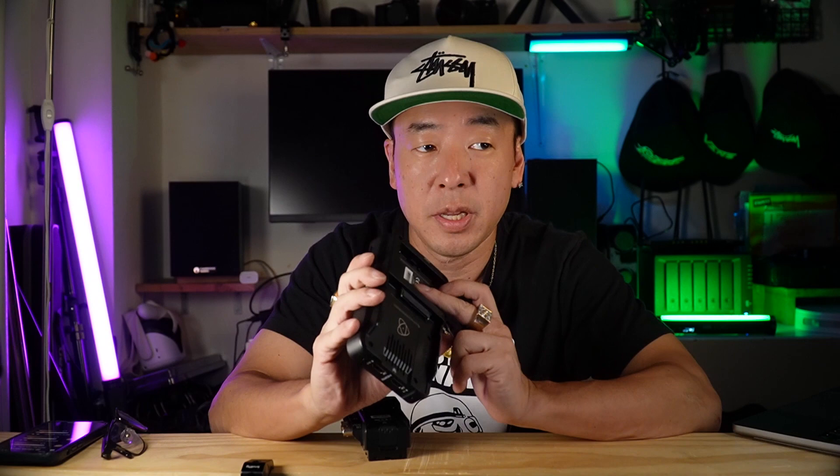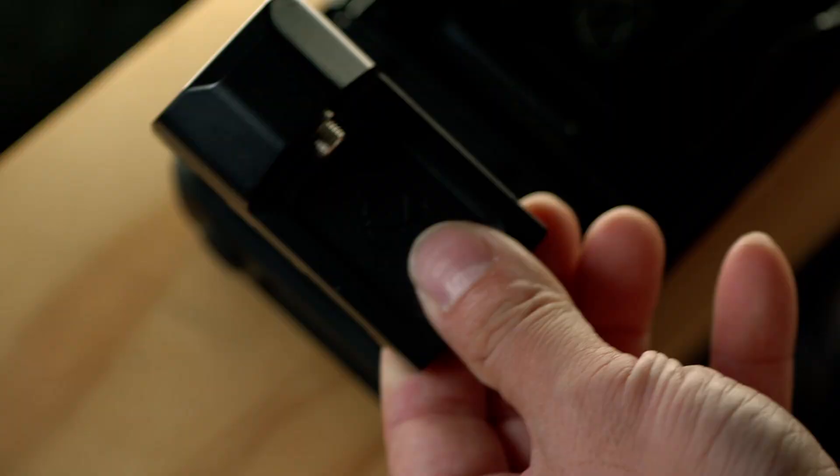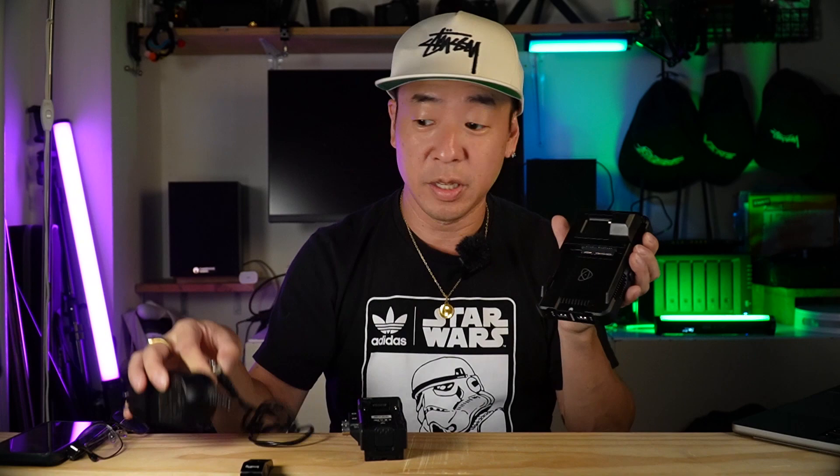You can attach Sony NP-F batteries to the back, but if you want to use it for an extended period of time you need to get the combination of this dummy battery and DC adapter — so instead of putting a battery in, you slide this dummy in, it clicks, and then you plug this into the wall and you can use the Atomos Ninja 5 without worrying about your battery going dead.